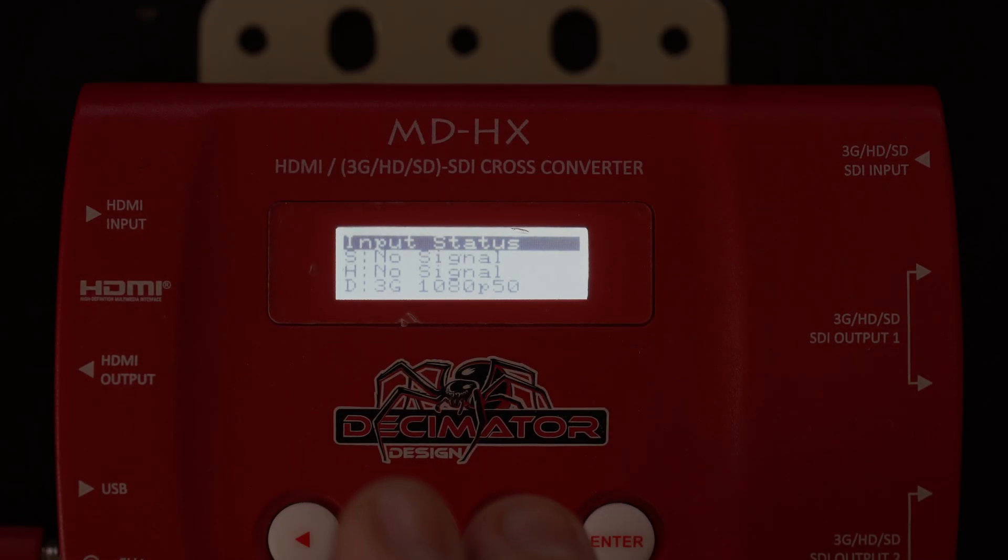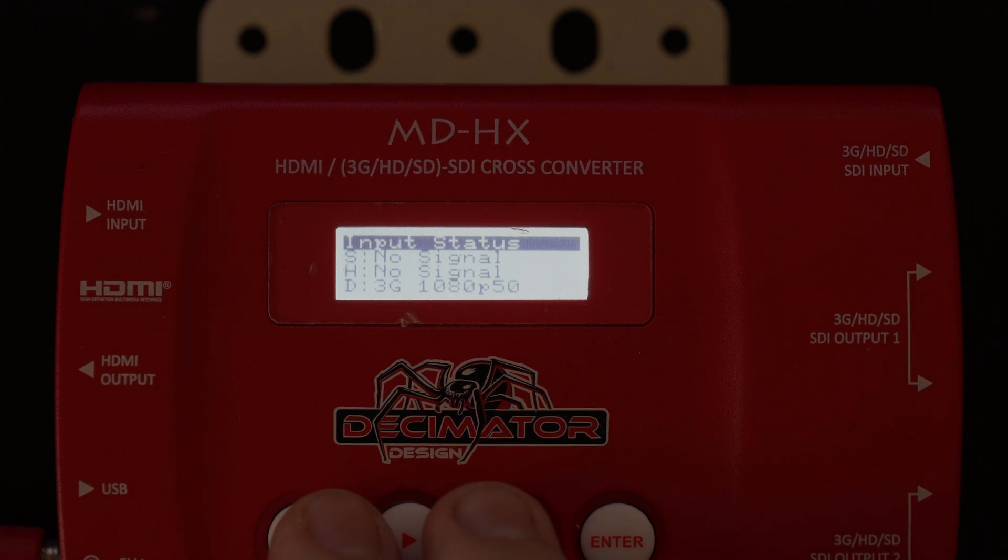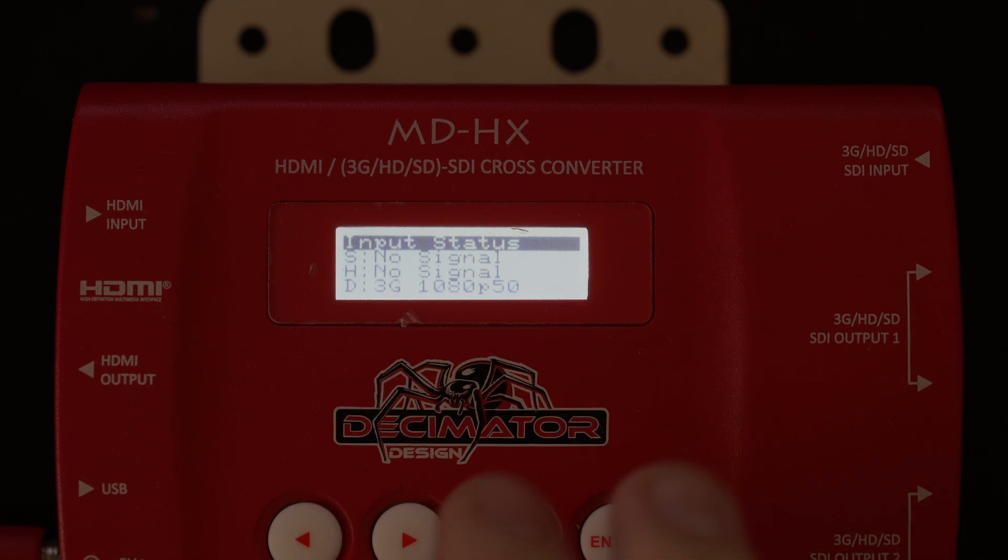Hello everyone. I thought I would do a video just showing how the MDHX can be used in its up-down cross conversion mode. There seems to be quite a bit of confusion as to how to get it to work. There are actually two things you need to set up before it will work in its up-down cross mode. You can see here at the bottom I have it coming out at 3G 1080p 50. So I'll show you how to set up the MDHX for use as an up-down cross converter.